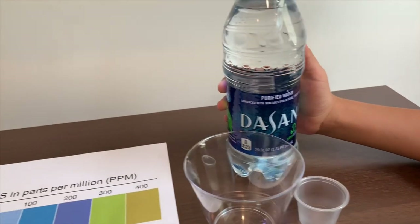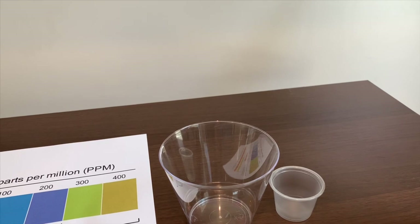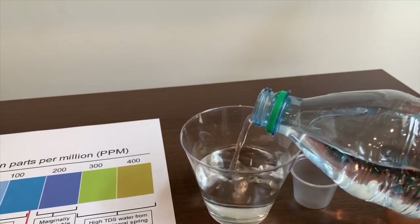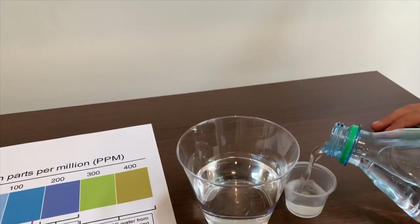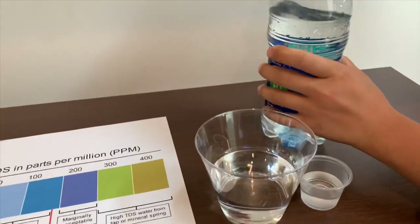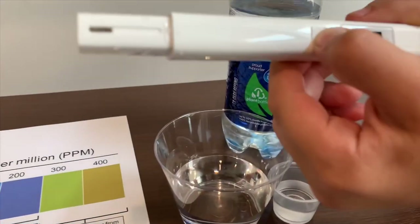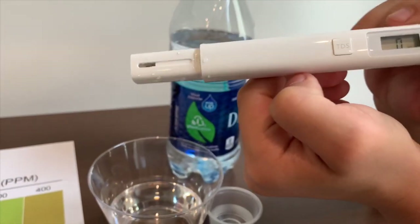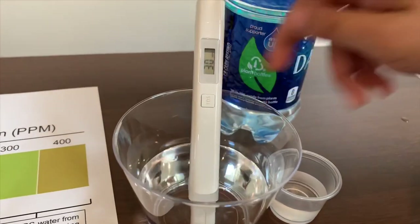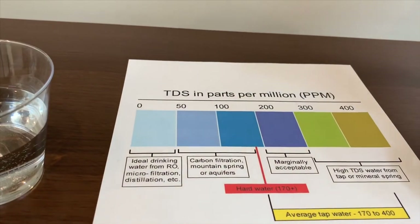Now we're going to test the Sun purified water. First we're going to test the TDS. Turn on the TDS tester, make sure it says zero, and put it in. It says 30, so it is ideal drinking water.